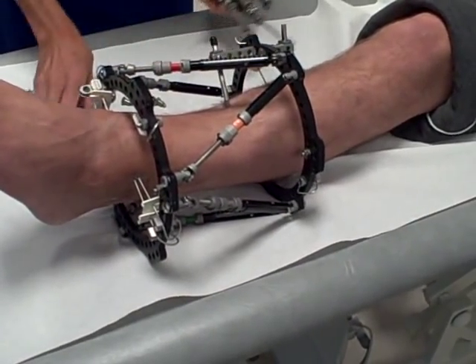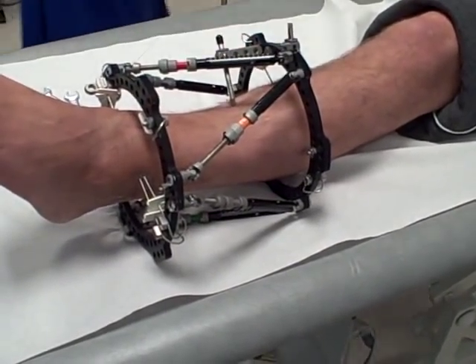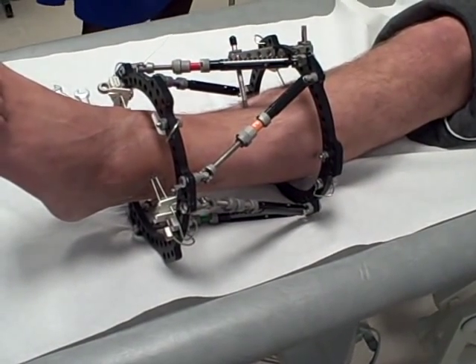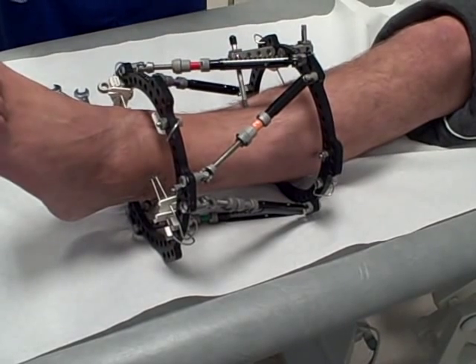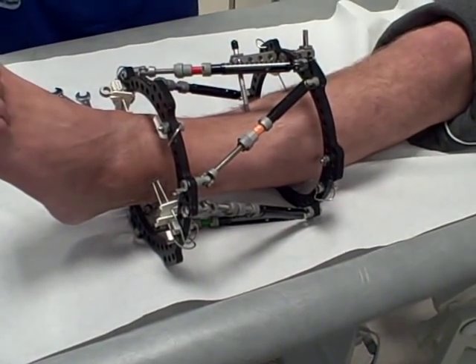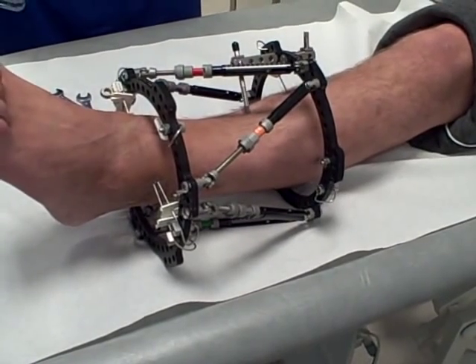What we're going to do now, Debbie: the x-ray shows that the fracture looks pretty well healed, so we're going to take John's struts off and get him to walk around for about 10 minutes and see how it feels. So let's just do that now.